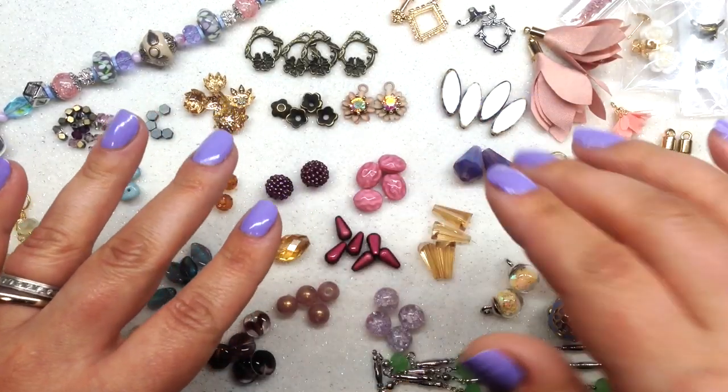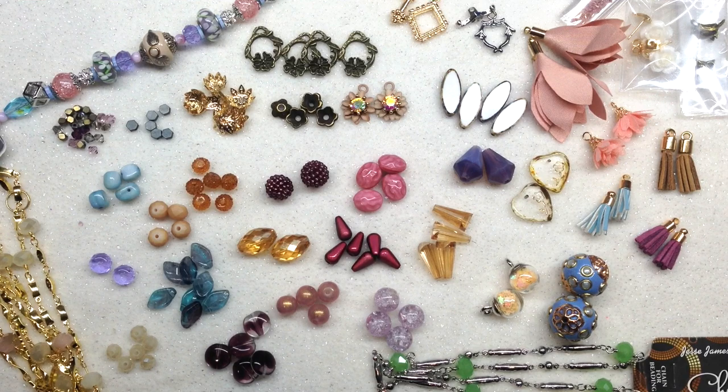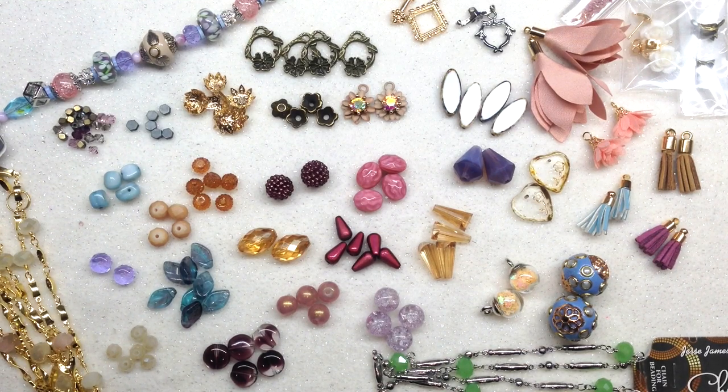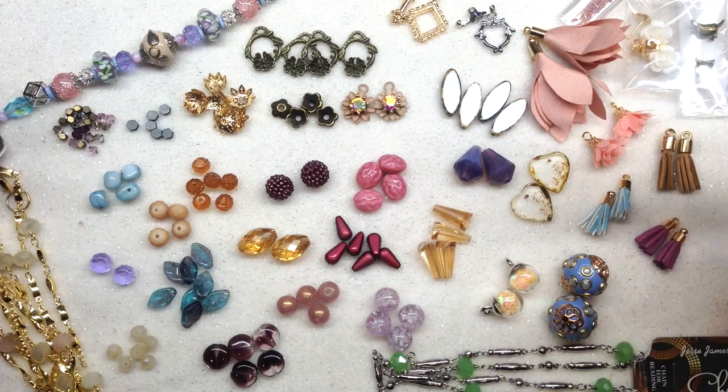That's everything for the August 2019 Jesse James Bead Box — the Late Summer Romance theme. I think they did a wonderful job on their curation of colors and components. Personally, I feel like they've been stepping up their boxes — less plastic, acrylic components, and tassels, and a lot more glass and metal components. The price point starts at around $33 per month and goes up depending on how long you sign up. This box is more geared toward bead stringers, though you could certainly do weaving with certain components.